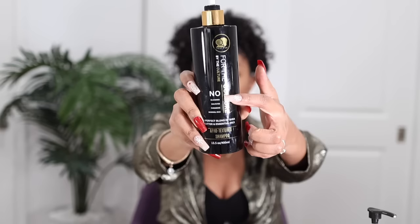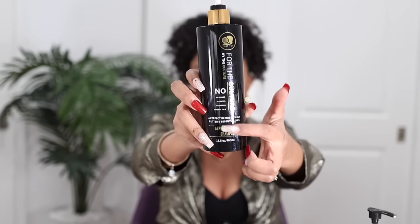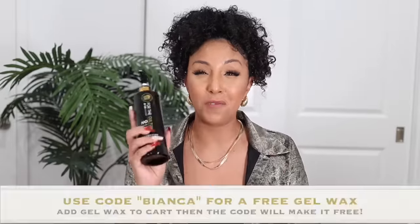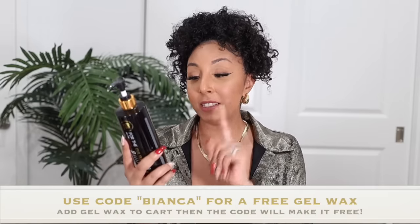It's way more sanitary and it works better. Now they've come out with shampoo and conditioner. Right on the front it says no silicones, no sulfates, no parabens, no mineral oils — a perfect blend of shea butter and essential oils specifically made for afro-textured hair. Thank you Twisted Up for sponsoring today's video. Not only do I love the products, I love what they stand for. The brand is committed to recycling the black dollar and supporting the black community.